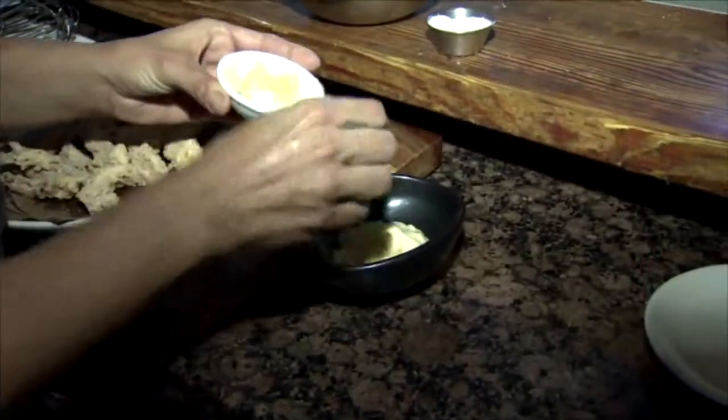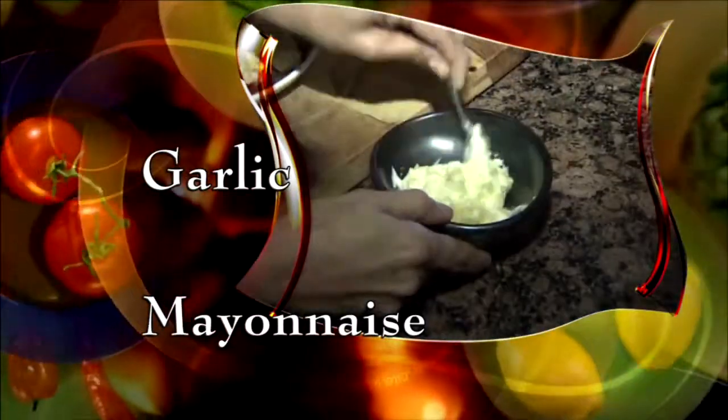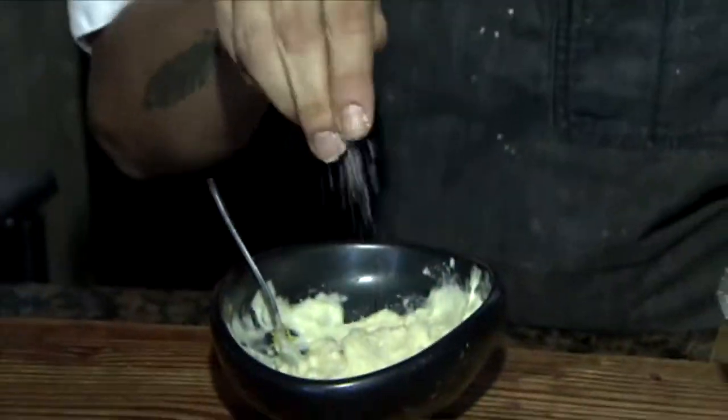Now, Chef Juliana makes a simple dip with chopped garlic and mayo. Add lemon zest and salt and it's done.